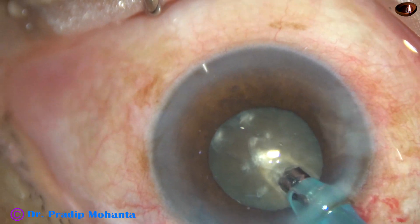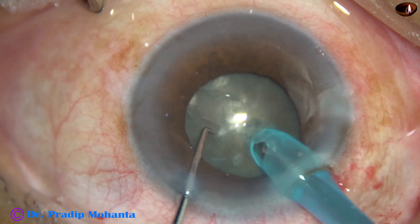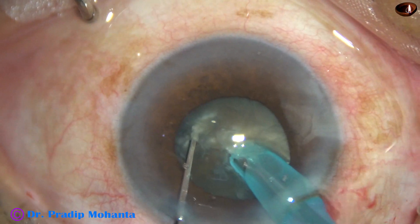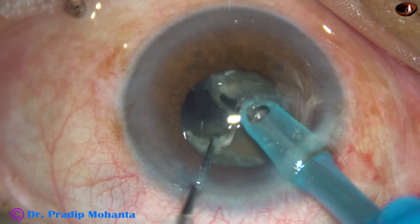The handpiece has been rotated. The bevel is off. The tube of the FACO handpiece is going through this tunnel towards the opposite equator, and the nucleus is divided here. A very nice crack.